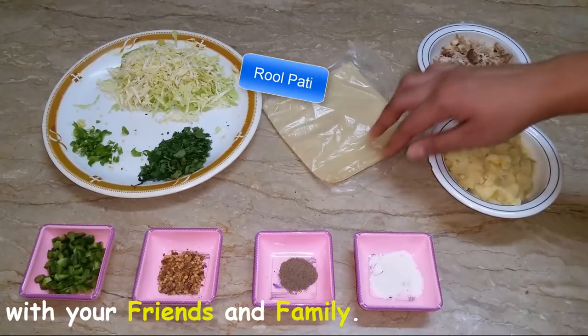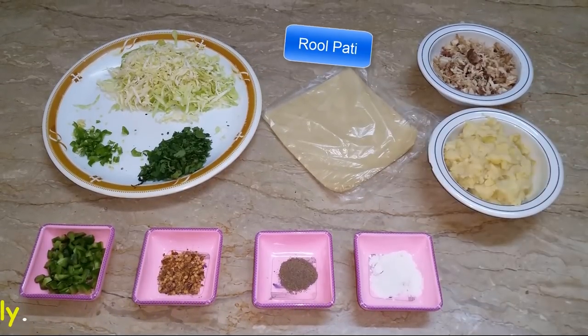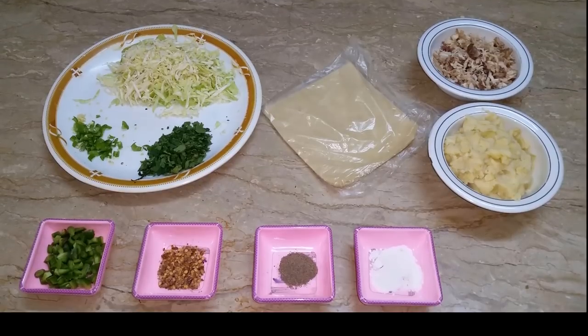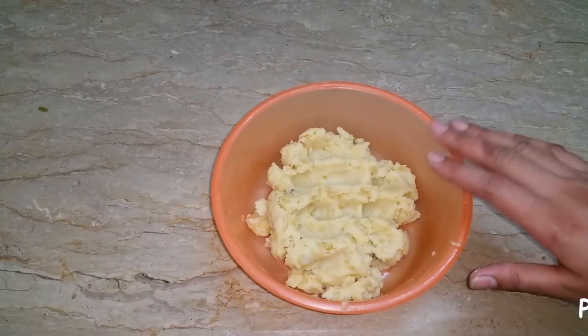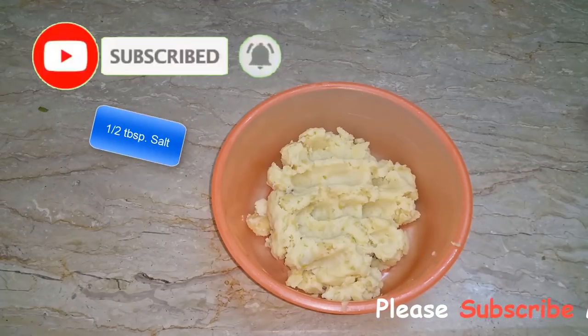I will use the roll pastry from the bazaar. Let's see how the recipe will be prepared. I will add some salt to the olive oil.